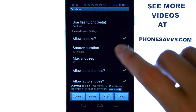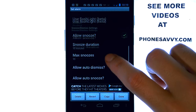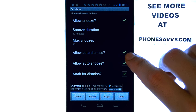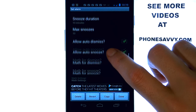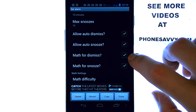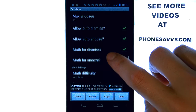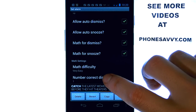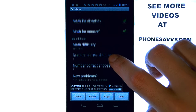Allow snooze, change the duration of your snooze, set the max amount of snoozes. You can choose to not allow dismiss — if you accidentally miss the snooze button and hit dismiss, it doesn't go off again. And this is the coolest feature: the math for dismiss. I enabled that, and you can't just hit snooze anymore — you have to solve the math problem it brings up before your alarm clock will snooze.